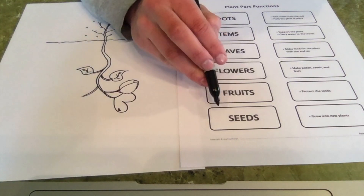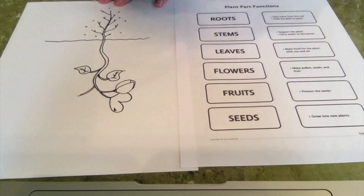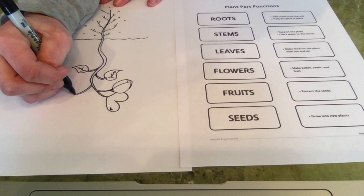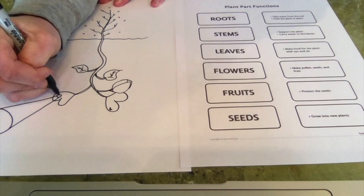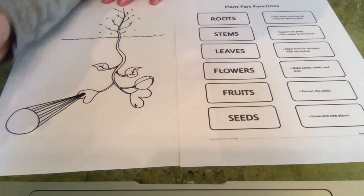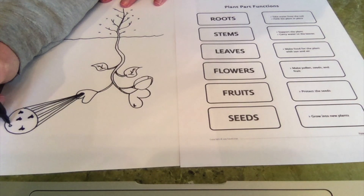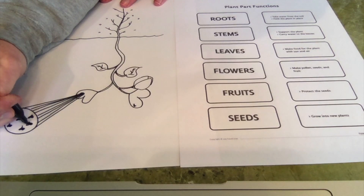And then finally, inside our fruit, we have the seeds, which is our last plant part. And seeds, as we all know, will grow into a new plant. That seems pretty important too, because if our plant didn't make seeds, we couldn't get new plants. These would be the seeds that are inside the fruit, and if you were to open the fruit, you would take them out and plant them in the soil to grow another one.